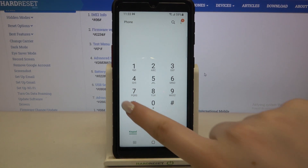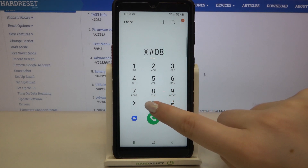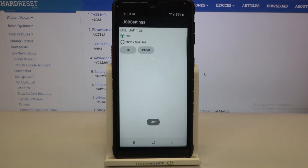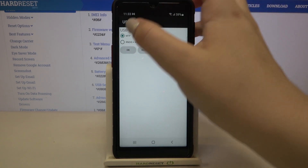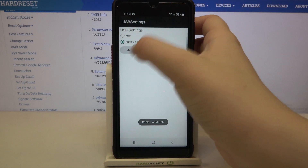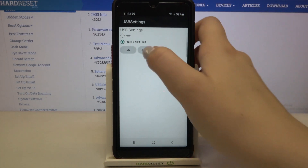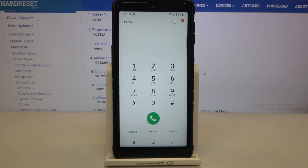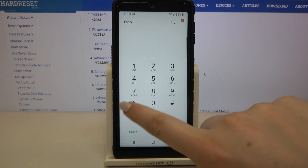Let me show you another code which will open USB settings. It is *#0808# and here we've got the USB settings — two USB modes — so you can change it by tapping on another one and confirming with OK. After tapping on reboot, your device will restart.